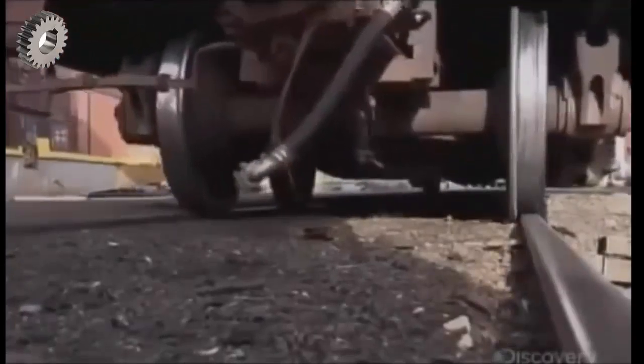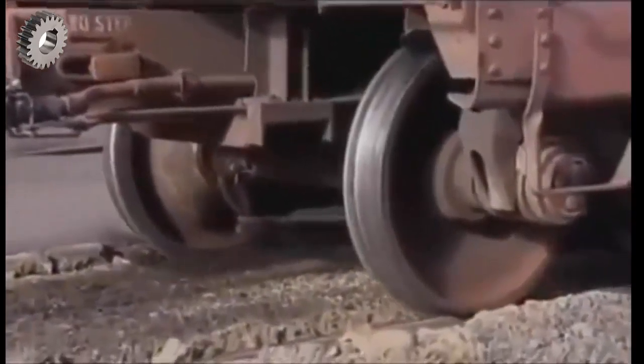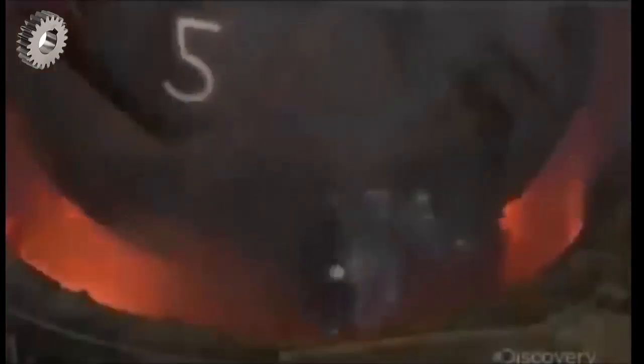This company has been making train wheels and axles for over 150 years. To start, an electric furnace melts recycled steel at about 1,600 degrees Celsius.